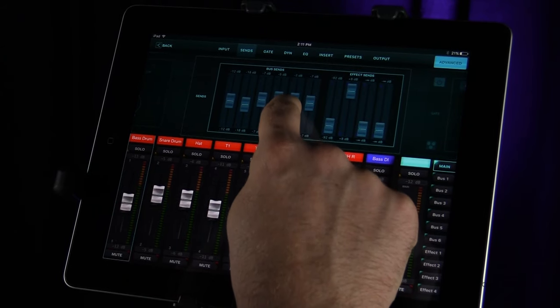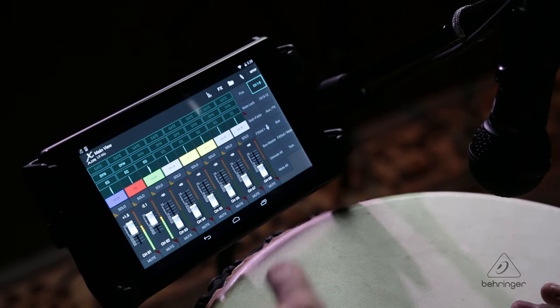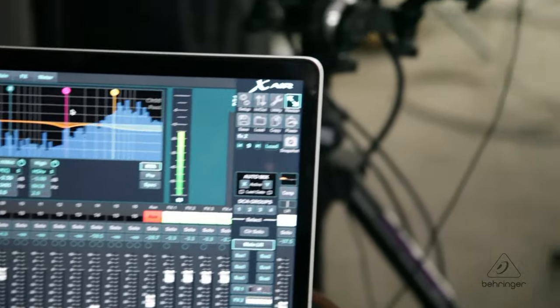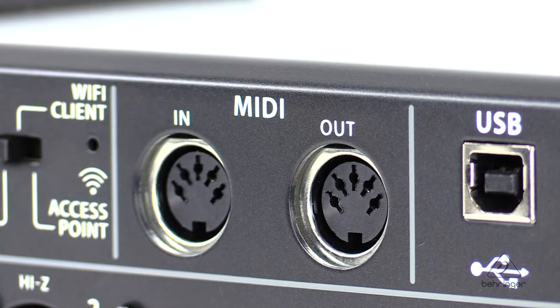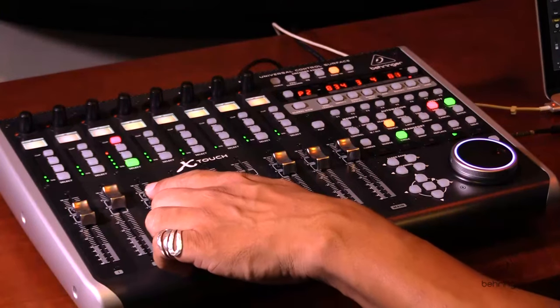The 40-bit floating point DSP allows for an amazing dynamic range, near-zero latency, and no internal distortion. There's an app available that's great for remote controlling the XR18. There is iOS and Android capability for devices, and there's also a PC app, a Mac app, and an app for Linux for controlling with a computer. The MIDI in-and-out ports allow you to control different things and also supports Mackie control, so you can control the unit remotely using the MIDI ports. Future firmware updates and also things like effects downloads, new plug-ins, and things of that nature are going to be available free at Behringer.com.